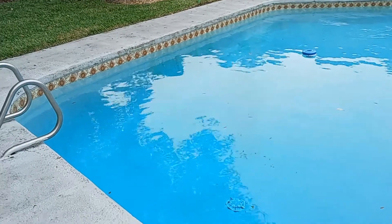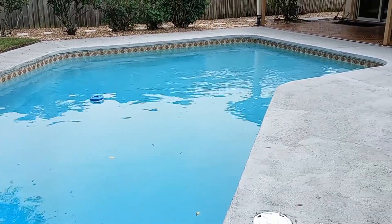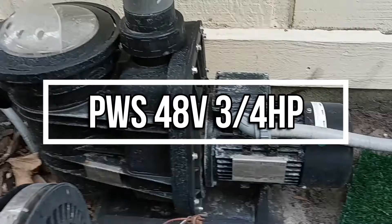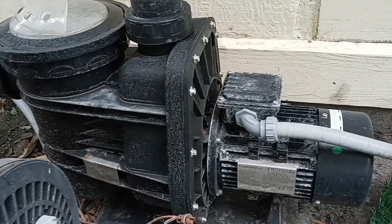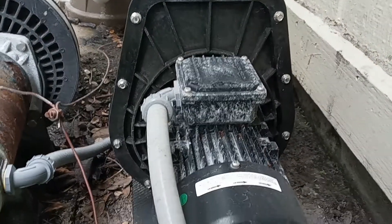There are all different kinds of ranges and motors available. They can range from around 900 to 1200 watts. There's Sunray, SoFlo, and PWS 48-watt three-quarter horsepower — all different makes and models available. If you're interested in this, it's best to contact your local pool professional or certified pool contractor to find the pump and panels that best suit your purpose and your pool's needs.